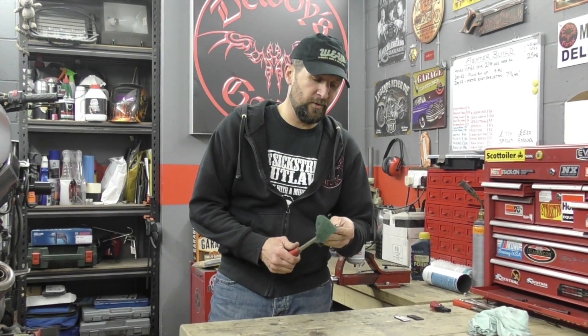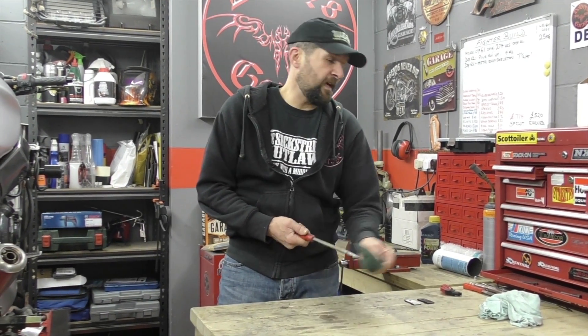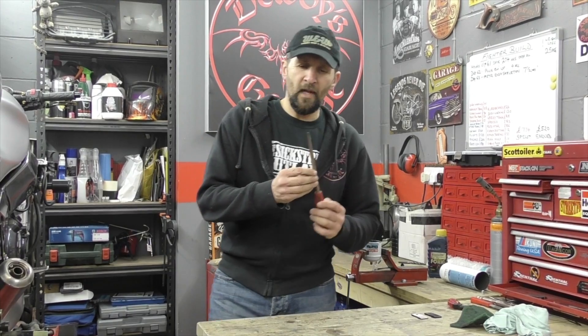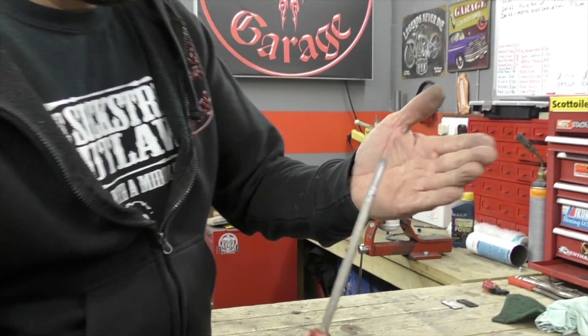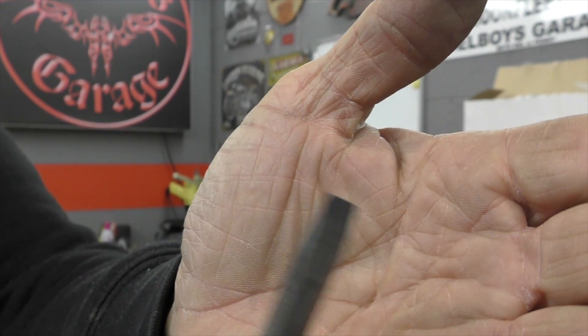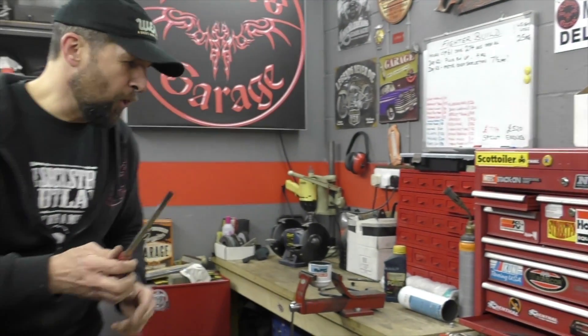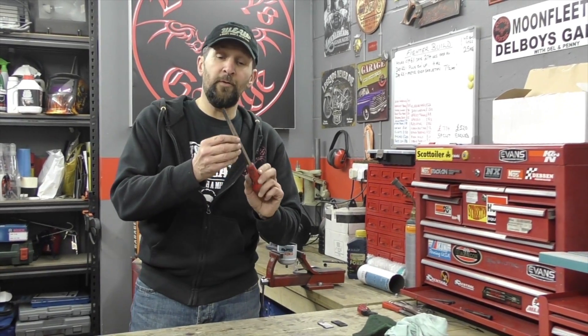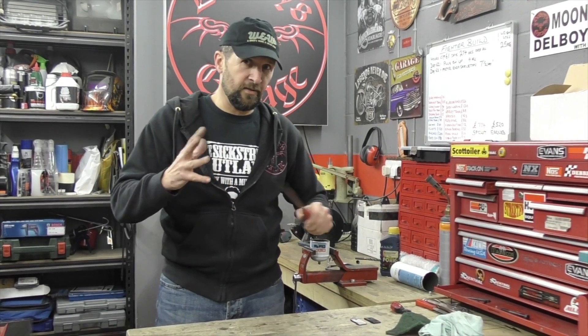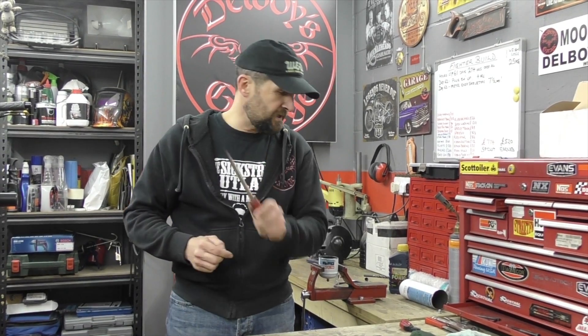I abuse it really — you shouldn't abuse your tools — but if you do, there's a way to repair them. Nicely repaired, back to normal. I can use that again, nice and sharp. This is important because if you can't afford a new screwdriver, you can do that to it and it won't mince screws. Note: this only works for flat heads — you can't do it to cross heads, that's a different process. A nice straight screwdriver won't mince up the screws.